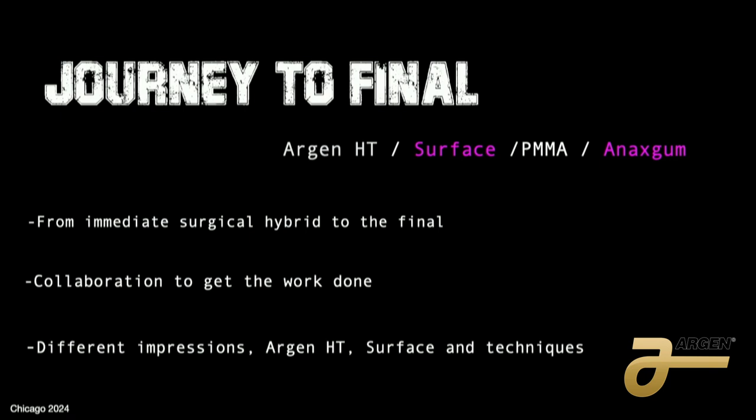The journey to final is going from immediate load surgery to the final. The collaboration that we have with the clinicians, technicians, front desk, courier guys — everybody here is important. Different impression techniques, materials like Argen PMMA, Asgan, Acryline, or Soprano Surface for the zirconia.